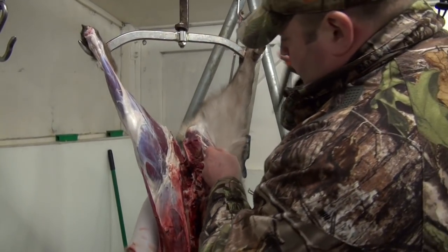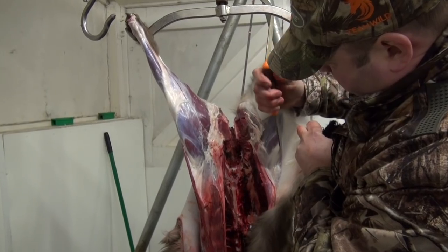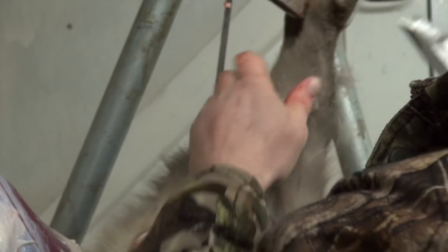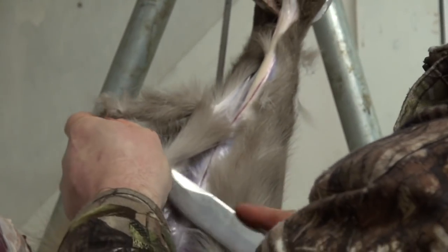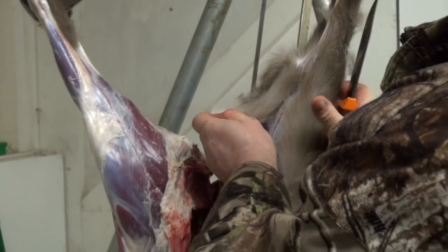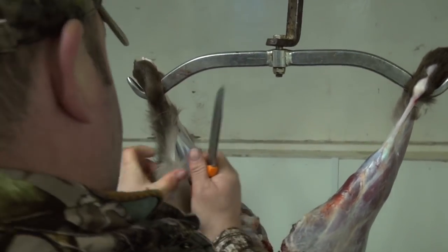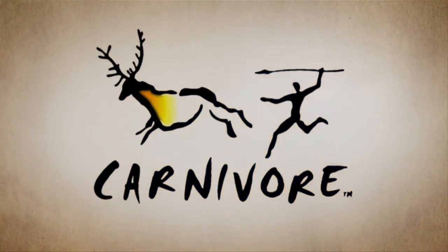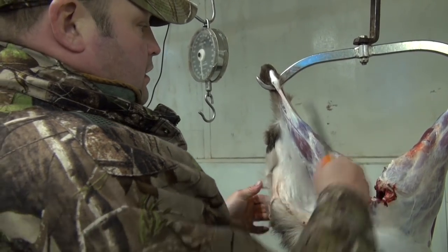Now we're going to do the same with the other side, which is to release the back legs and work it down to the flank again as it joins the top of the leg. Work it down and take this bit straight up to the top. I've done it in reverse — I started on that side and worked back around the leg instead of working at the front of it; I've come round the back.